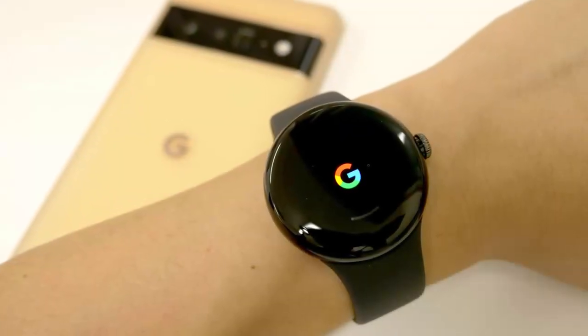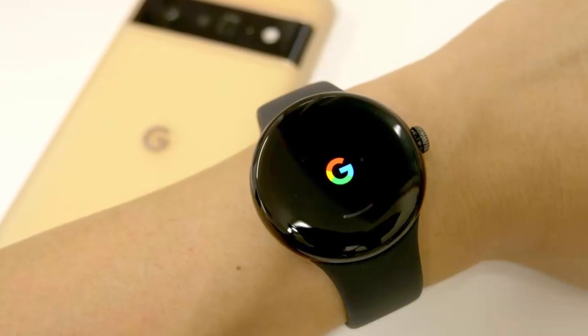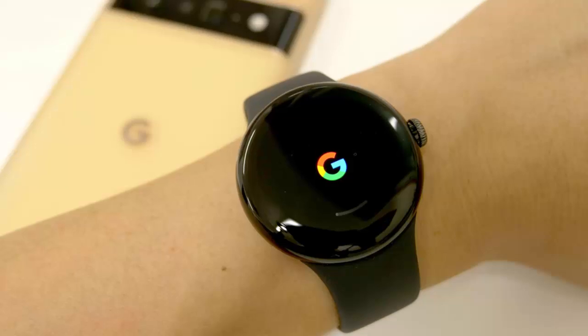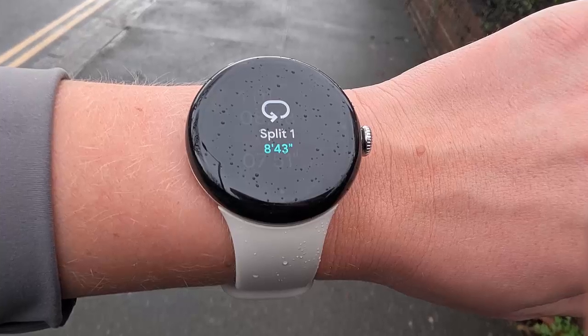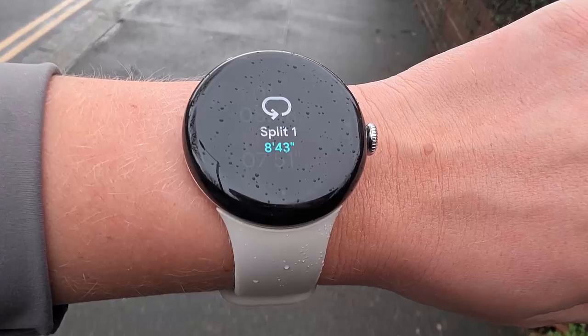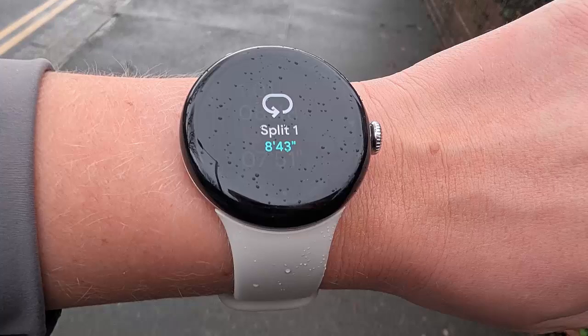Most smartwatches today can handle rain splashes or even a dive into the pool, but that doesn't mean they work flawlessly when wet. In fact, water can turn your high-end smartwatch into a frustrating, glitchy mess — because these devices use capacitive touchscreens which don't respond well to moisture. A single droplet can cause ghost touches, kill sensitivity, or make scrolling nearly impossible.